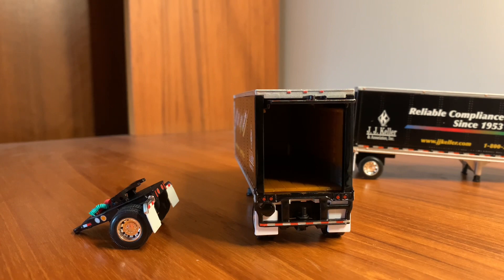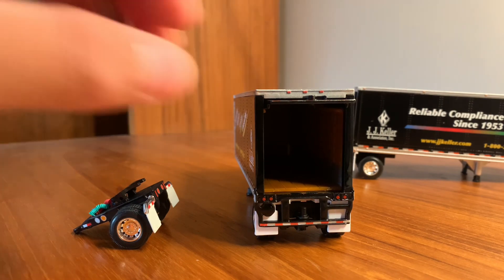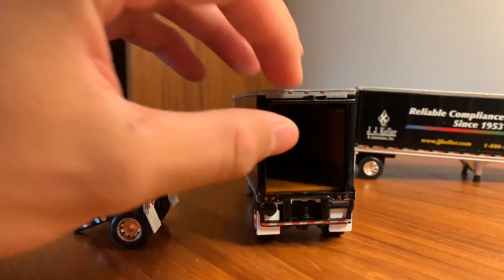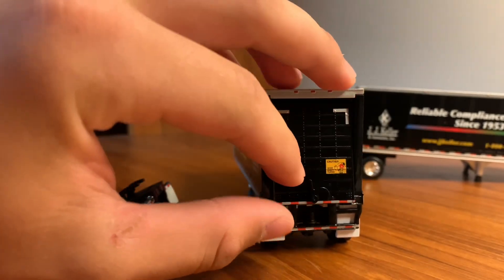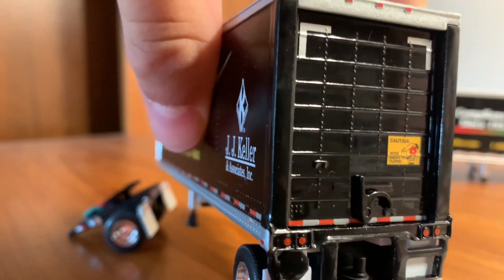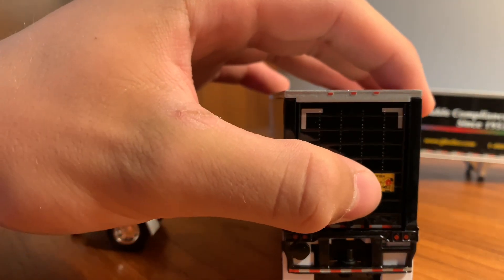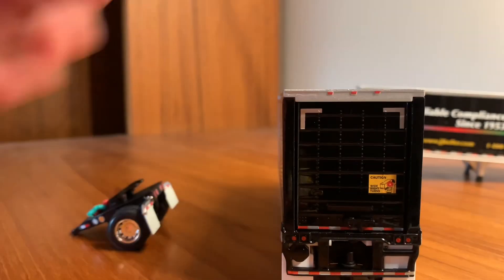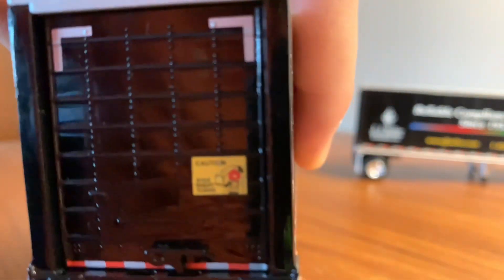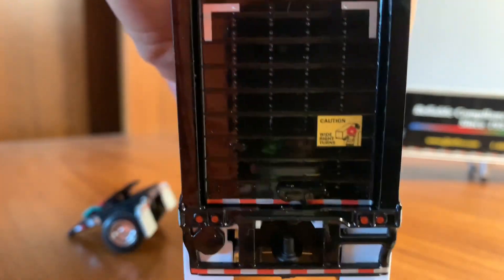It's honestly super detailed, and it's what you can expect with pretty much any DCP product. The ramp slides out — it will stay up here — and then it slides out and drops down in place. Right here on the bottom there's a little lock that you insert and just push down, and now it'll stay in place and won't move. There's even a little decal here — it's one of the wide turn stickers.